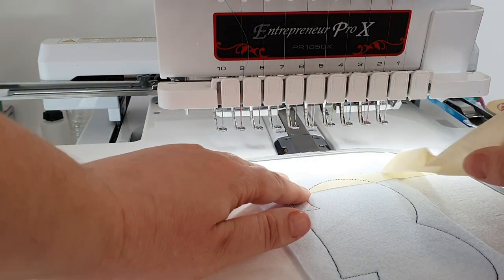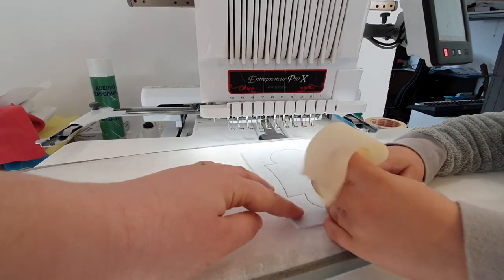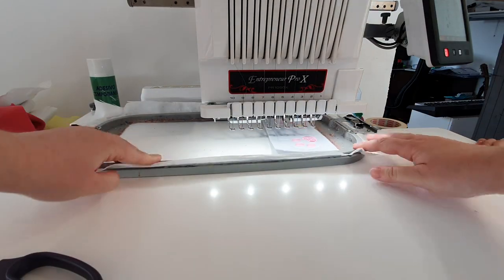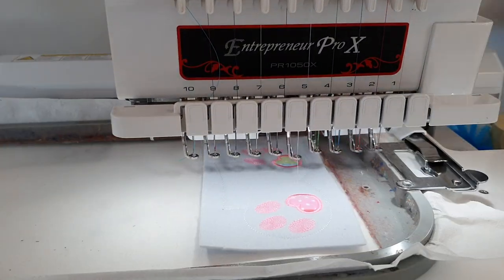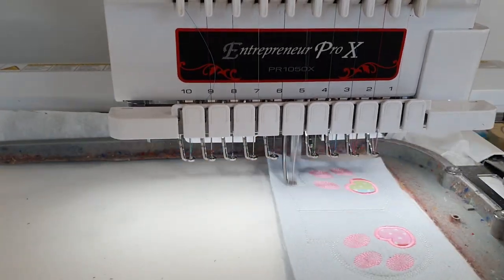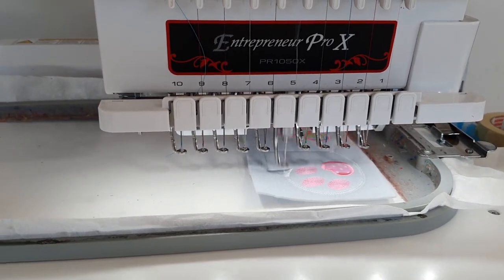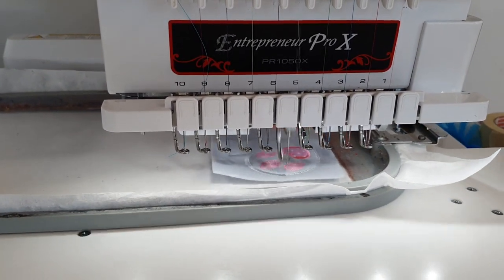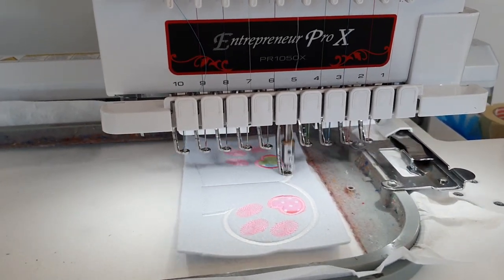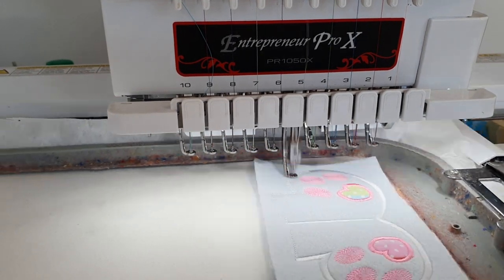Now we remove the tape and return the hoop to the machine so it will do the final satin stitch. You can go ahead and trim the excess fabric before this final step, but I prefer to cut the fabric after — so I let it do the satin stitch first and you will see later I'm taking it out and cutting.